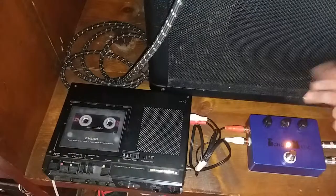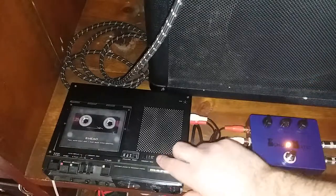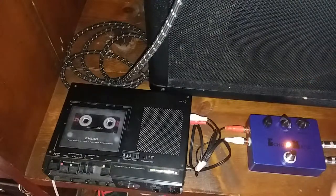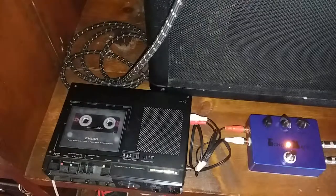Anyways, that's basically all I wanted to show you. That I really just wanted to show you how to hook up and use the Echomatic pedal and to set your 3-head cassette recorder. You should check out my YouTube channel and look for the video labeled Demo Time with Jonesy the Echomatic if you want to see a better demo of somebody actually playing this pedal.